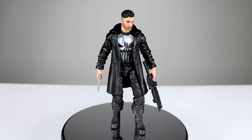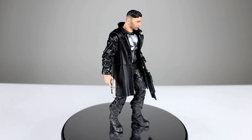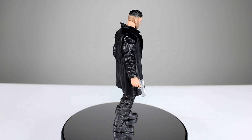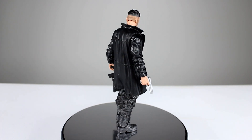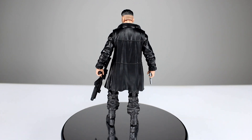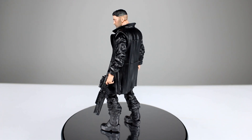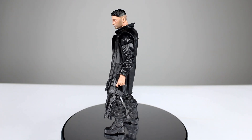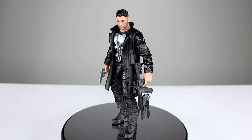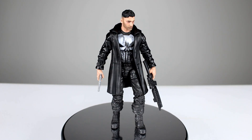Hey, what's up guys, this is Anthony from Anthony's Customs and for this review we are looking at the new Marvel Legends Marvel Knights Punisher from the Netflix Daredevil show. Boy does this figure look cool. It does have a few issues though — the other ones are probably going to edge this guy out just a little bit — but it's a really solid figure. This whole wave of figures has been really good, but this one is probably the lesser of the batch. There are just a few problems, so we'll go ahead and get it off the stand and take a closer look.